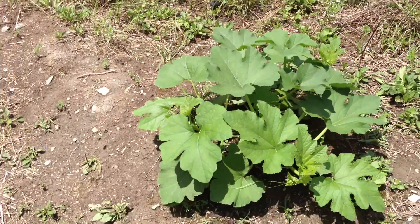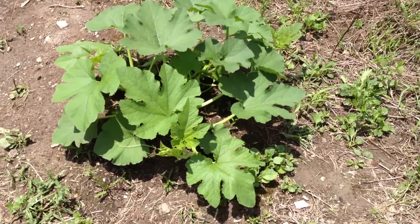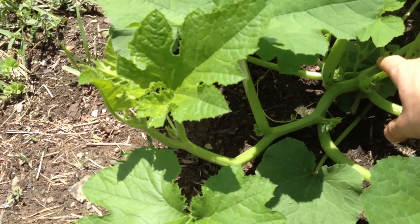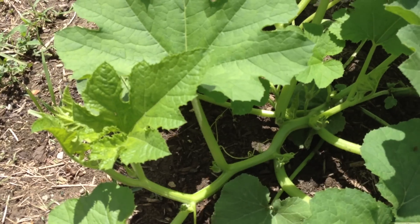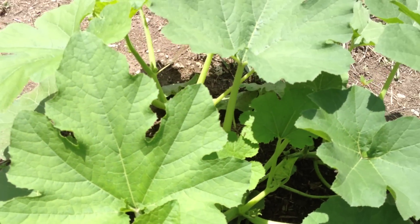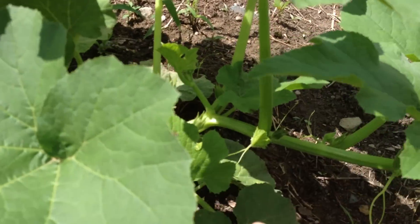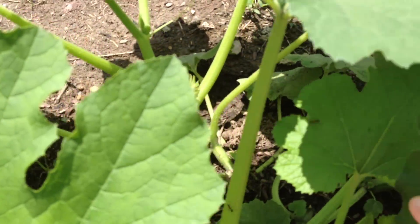None of my vines are currently running out the way they are supposed to, but I think they are starting — you can tell because this one is starting to have the kink all the way out, and that is a good sign that this is the runner vine. They are all doing quite well, the runners are.